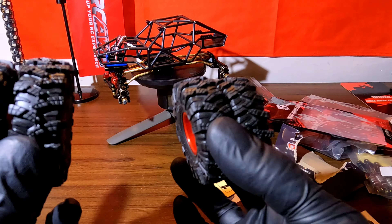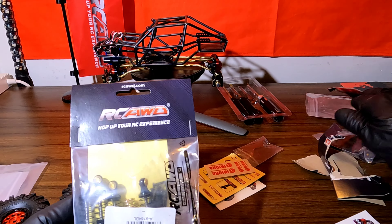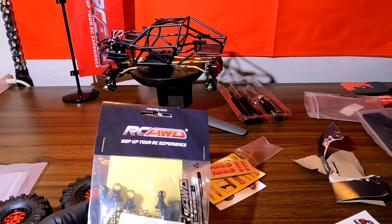Alright guys, we got the wheels all bolted up, ready to go. Now we just need to pop open these shocks and get these shocks installed.